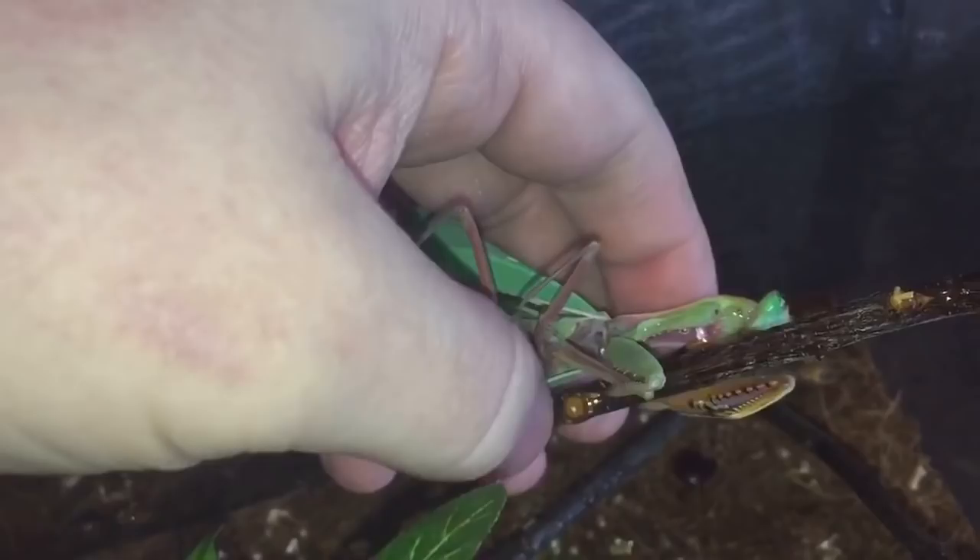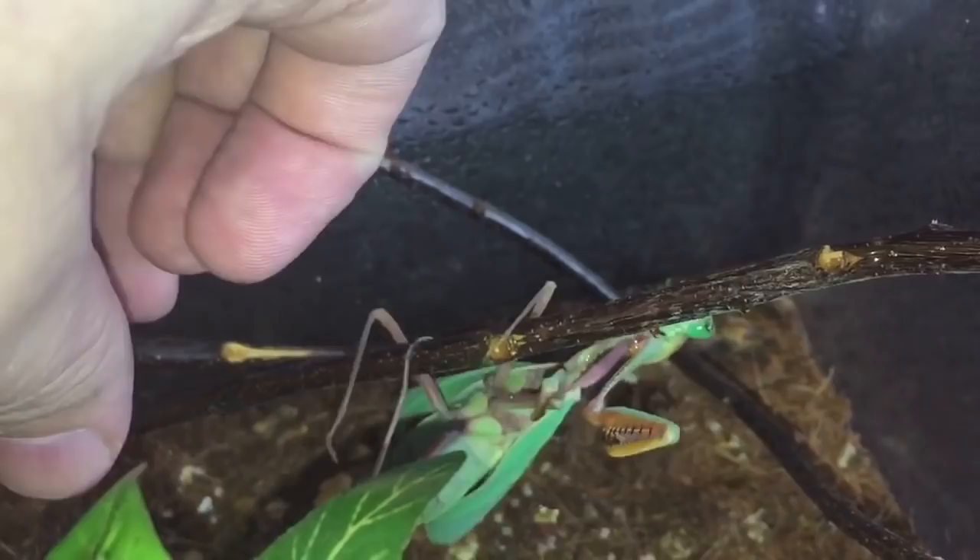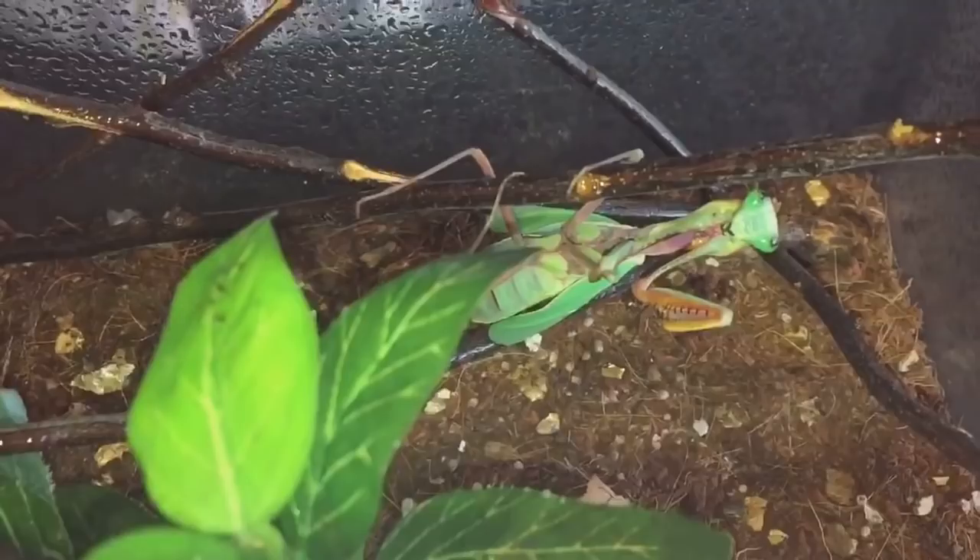There we go. Unfortunately there's not much I can do, everyone — that's just nature. I'll put the lid back on. Thanks for watching, everyone.